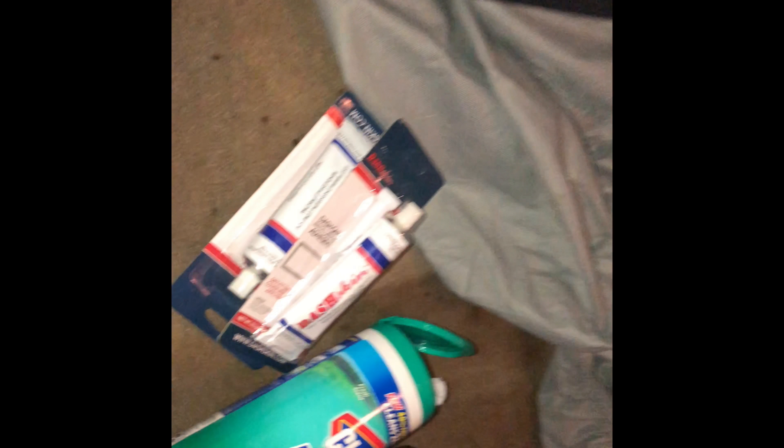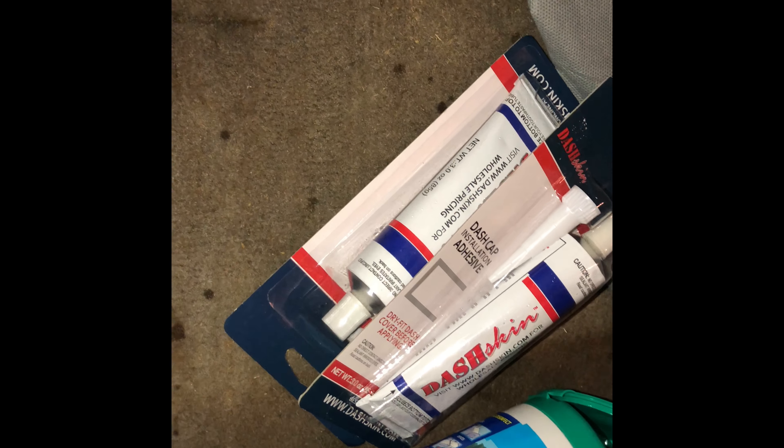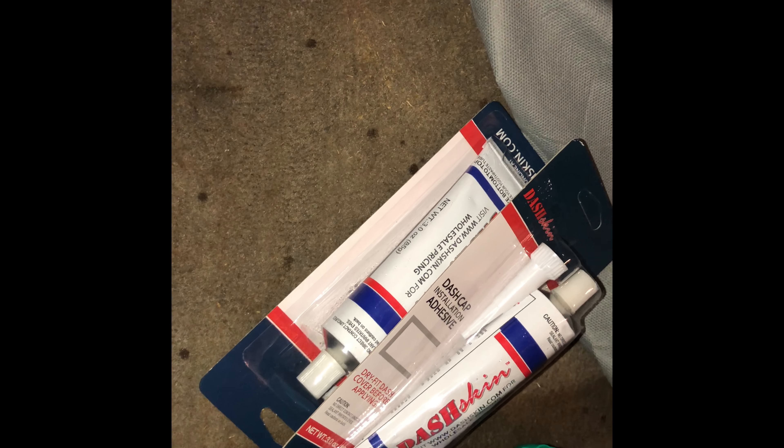Get the surface prep done — if you don't clean this up real good, it's not gonna stick well. We cleaned the dash really well and dried it off. Now we clean the inside of the new dash skin and dried it off. We're about to bust open the dash skin adhesive that came with the dash — we're gonna put it on all the edges.